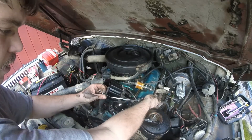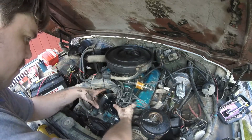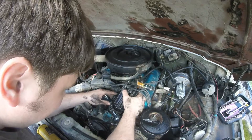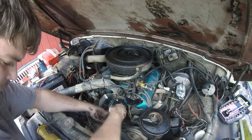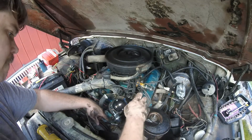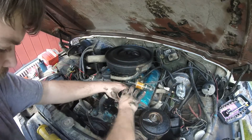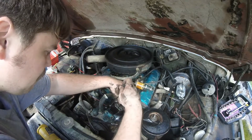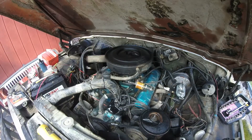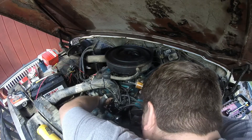Before you put the cap on here, you want to turn these out. Here's one screw, here's two — got the cap secured.